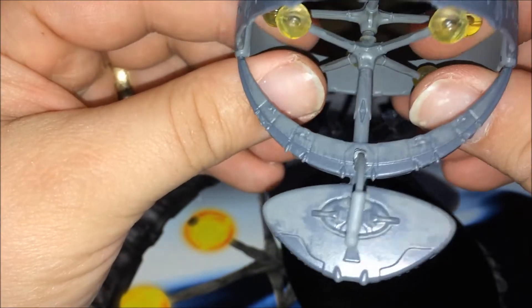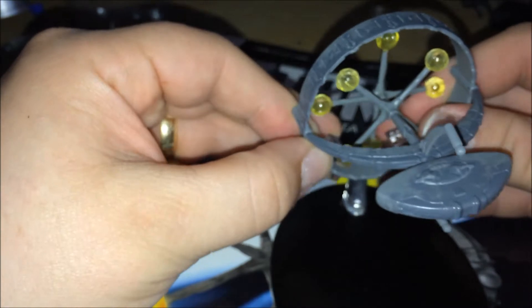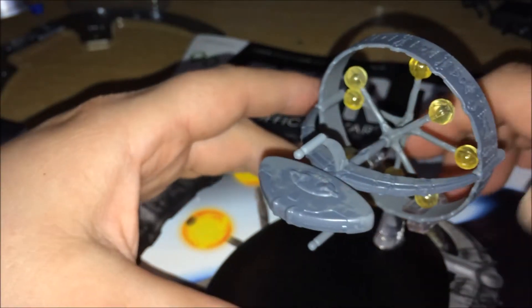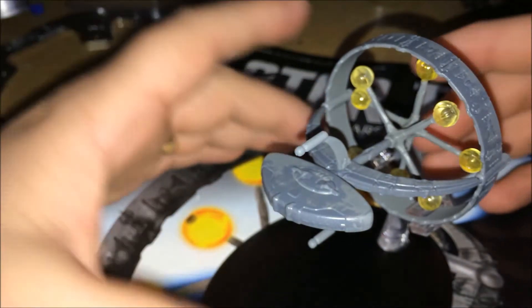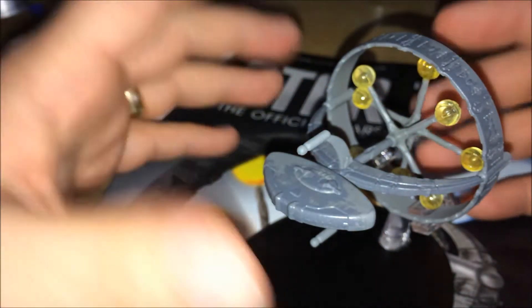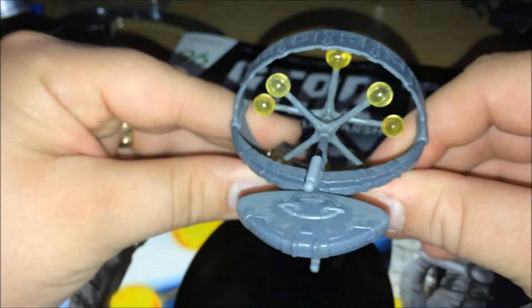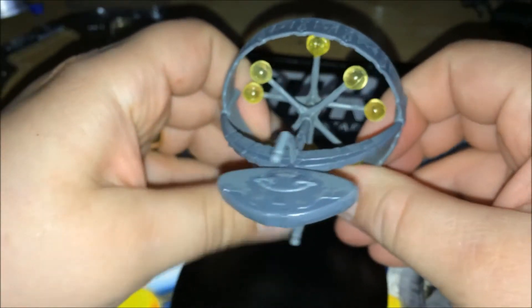Got some nice detailing on there. It's an unusual design for Star Trek — very unusual. You wouldn't look at it and traditionally think that it was connected to the Star Trek universe. But yeah, it's really nice.